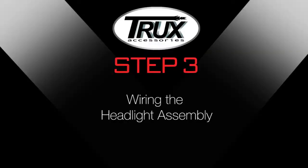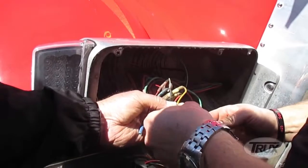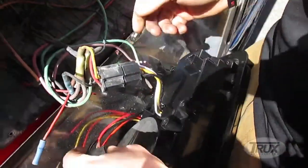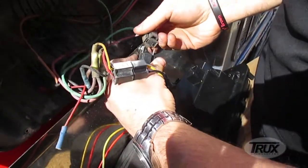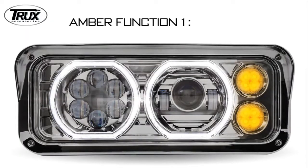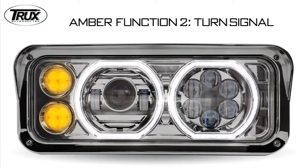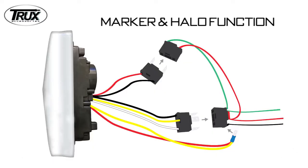Step 3: Wiring the headlight assembly. Test the wire connections by plugging the Trucks Headlight Assembly connectors into the headlight plugs. The clear amber lights can function as a marker or turn signal. For a marker and halo function with low beam, combine the separate yellow wire and red wire to the provided male spade electrical connector. Plug the male spade connector into the black wire socket of the 3-wire OEM plug.